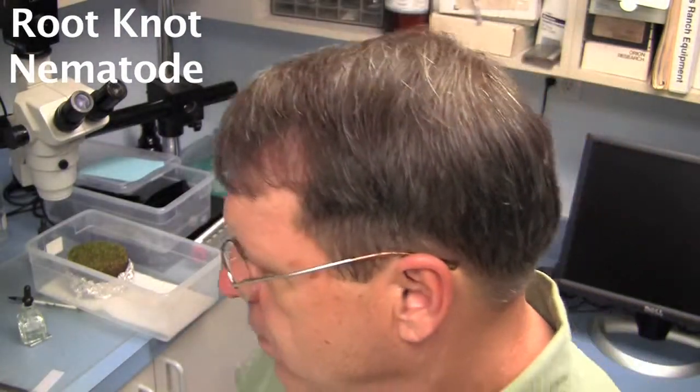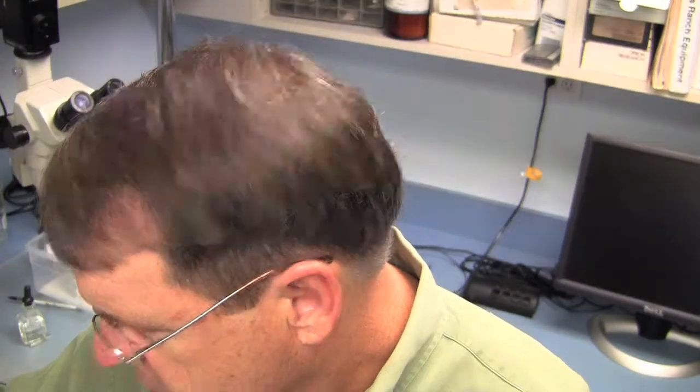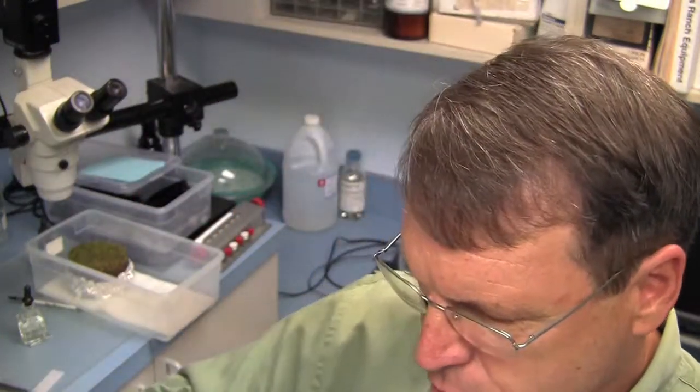Hello, this is Larry Stoll from PaceTurf. We had another sample come in this week that's got some typical symptoms. I thought I might show it to you just to give you a little look, and we'll look at it a little bit closer on the microscope. You've seen something like this before.